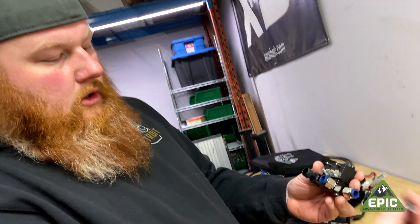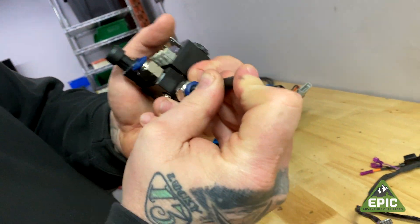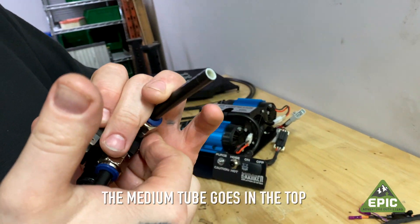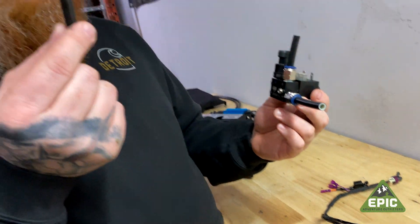They are three different lengths for a reason. The longest straw is going in the side — make sure it's nicely pushed in with the push-connect; can't pull it out. The medium straw goes at the top. There we go — you feel a pop, very satisfying. The tiniest straw is going somewhere else later.